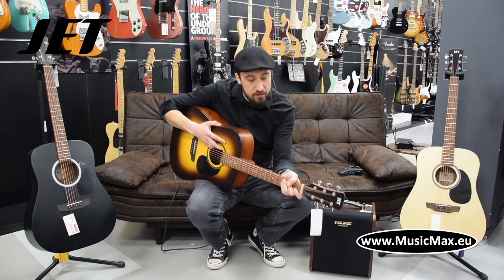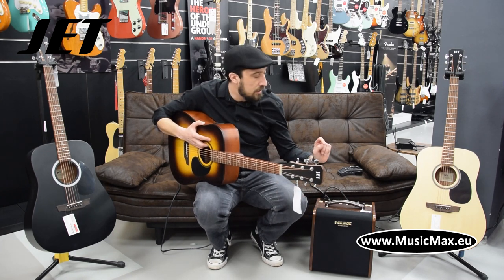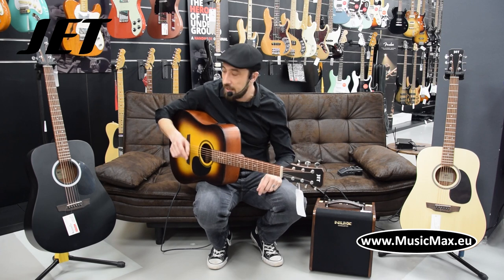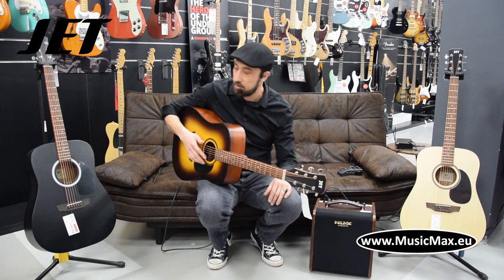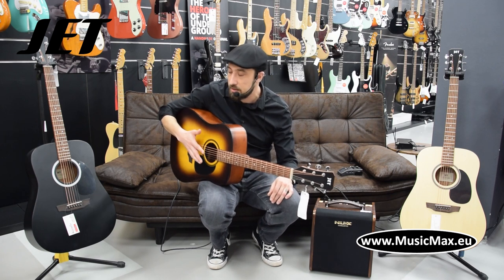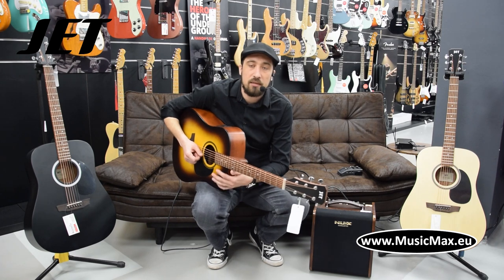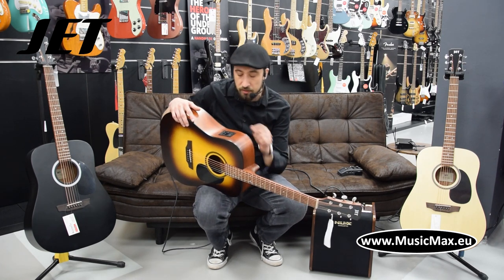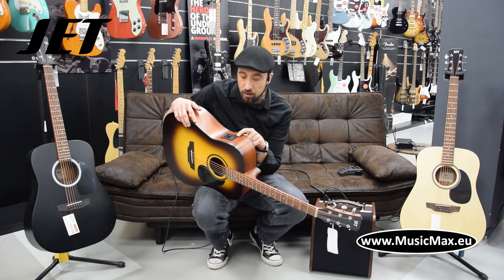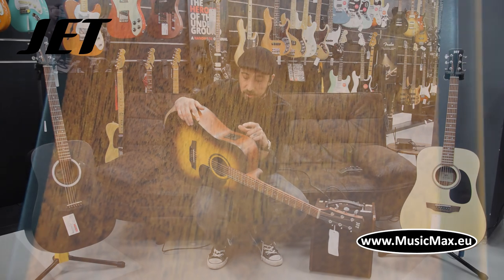The guitar is available in several variants. Like on my both sides you've got a natural, black and sunburst. All three variants you can get in electroacoustic with a preamp that has a three band equalizer and a tuner.